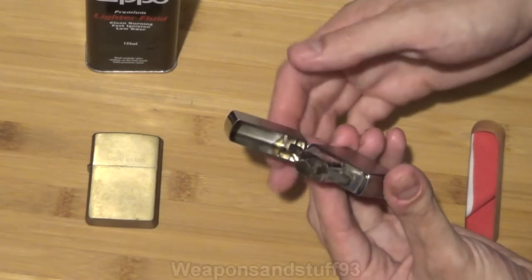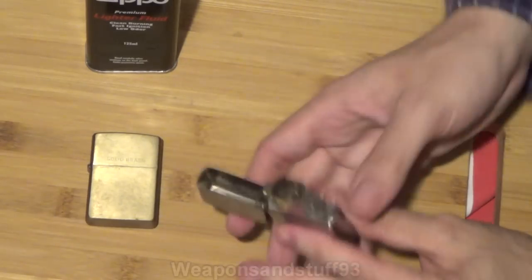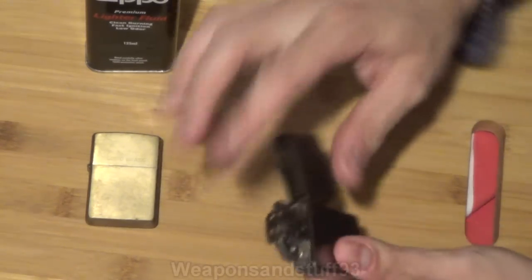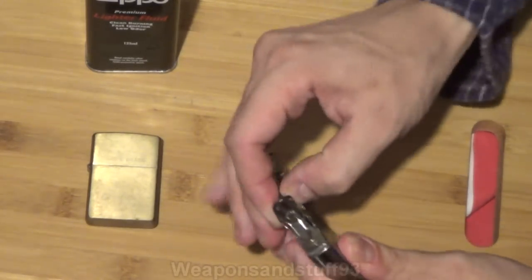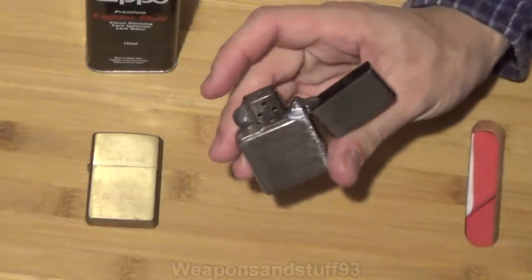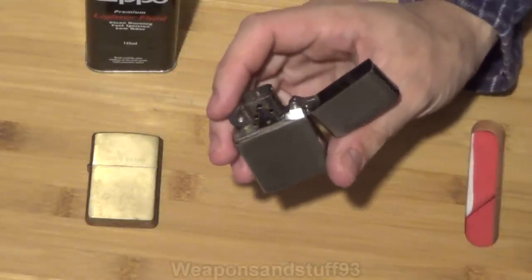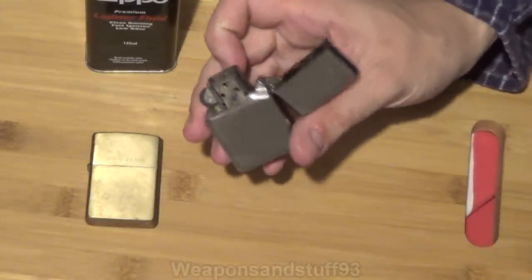You can also prop the lid open to prevent it from closing, so in theory the lighter can't go out. It's called the Zippo Windproof, and you can see there's a wind guard built in. The whole point of that is obviously if it's a windy day and you want to light a cigarette, the flame isn't going to go out because of the wind guard.